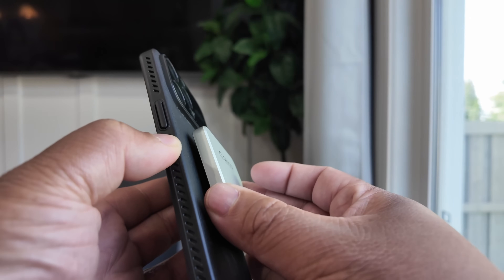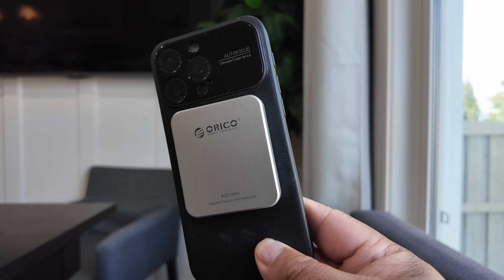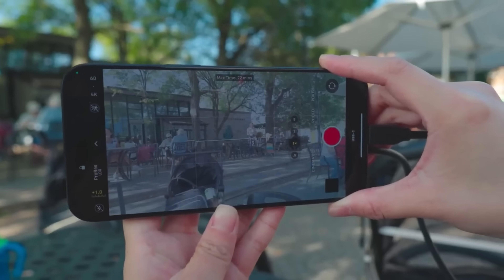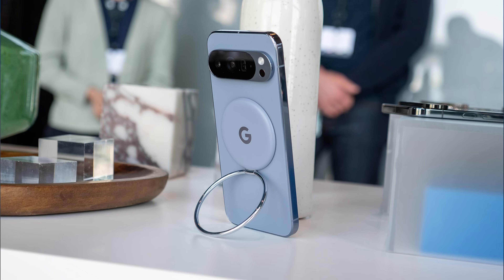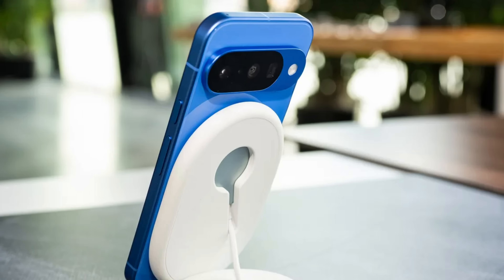The best part is the built-in MagSafe magnets. It attaches securely to your iPhone 15 Pro or Pro Max — no clamps, no awkward Velcro. Just click and go. And with Qi 2 support, you can use this on Android devices as well, especially ones with Qi 2 magnets on the back.